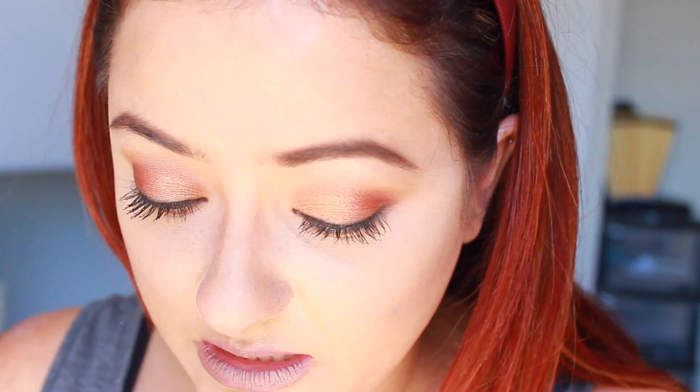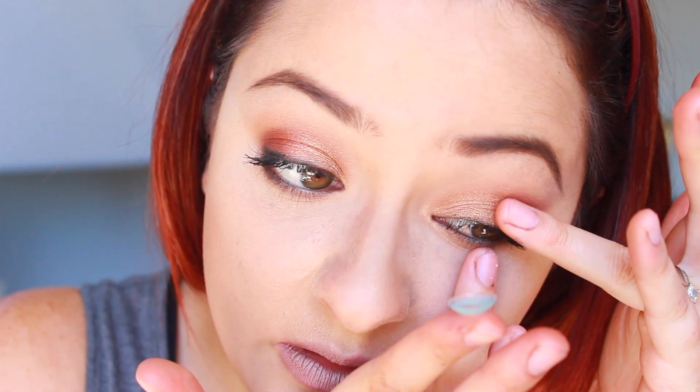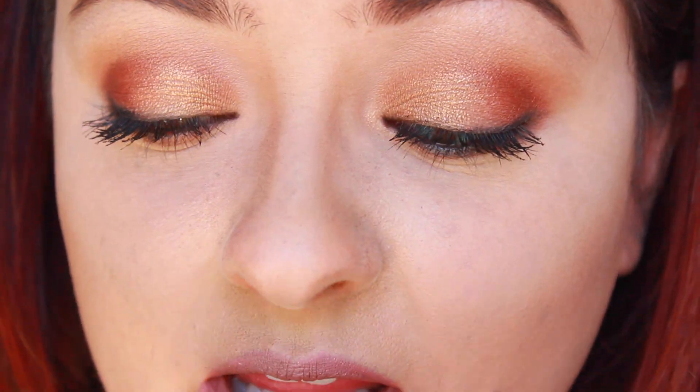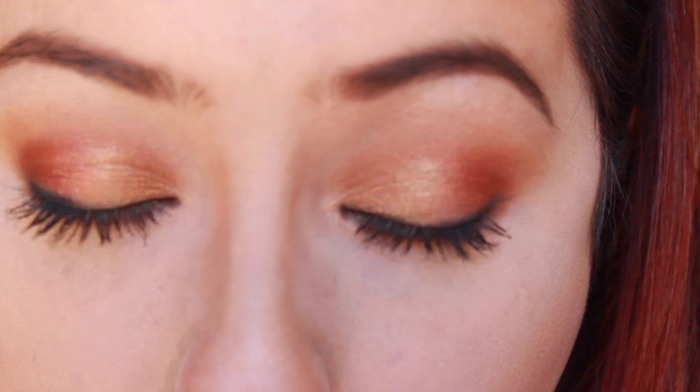So the first lenses I'm going to try are going to be the Fresh Tone Supernaturals in Aqua Blue. I've just got my wee mirror here, so I'll just apply those so you guys can see them on. They feel like quite a thick material. If you guys want to know what they're all made of and stuff, you can jump online and have a look. Make sure it's facing the right way.